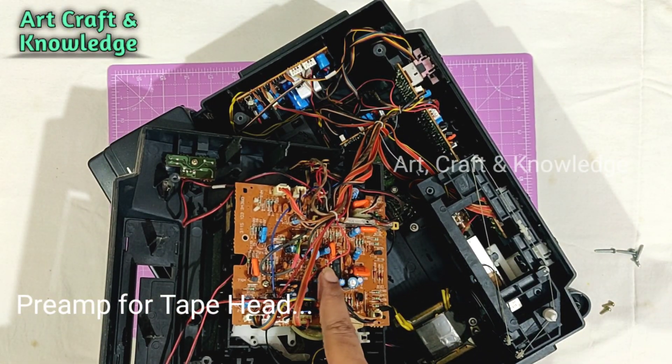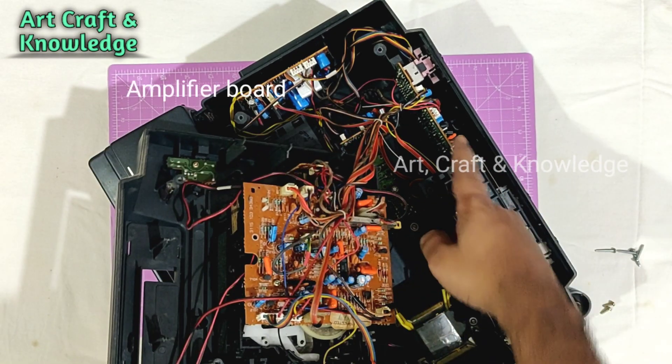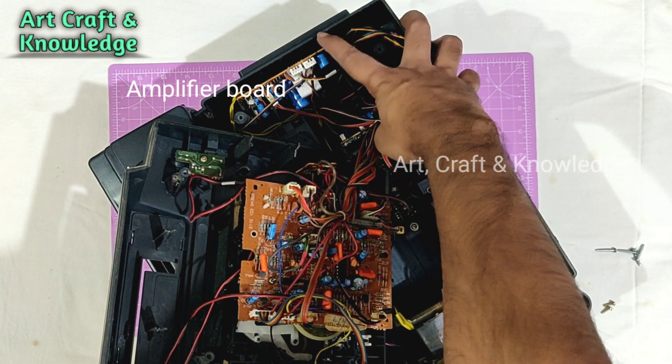Here we can see the preamp board, control board, transformer, and amplifier.